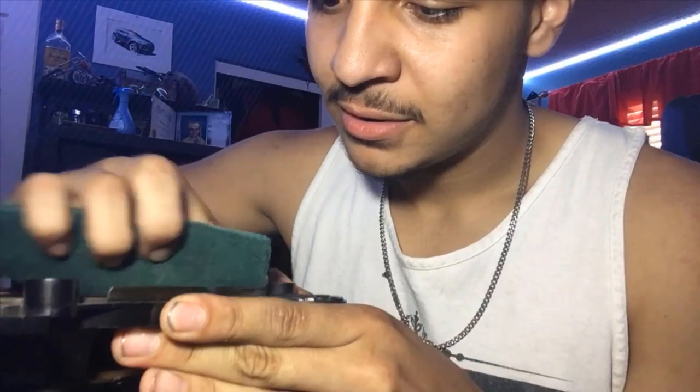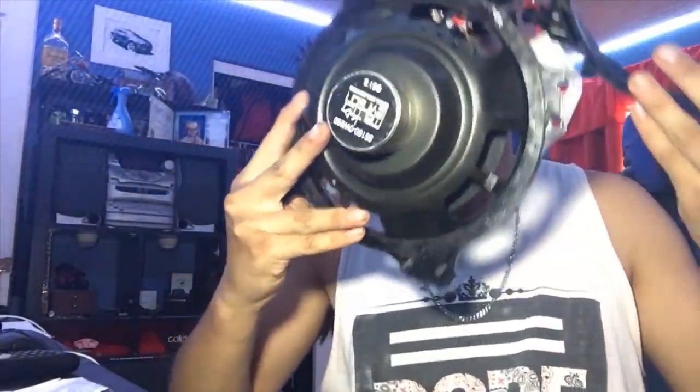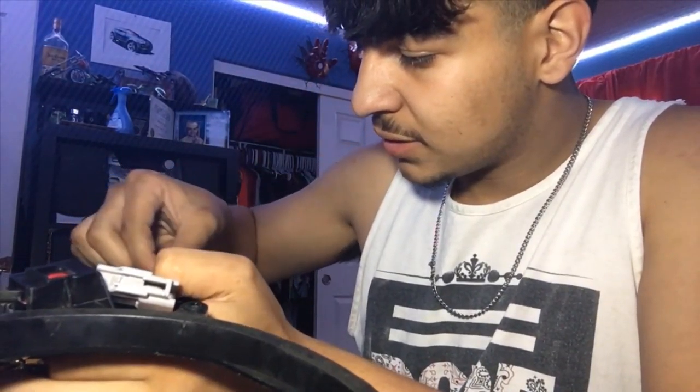I grabbed the Scotch-Brite pad and I'll catch up with you guys when I'm done. Now since we got this all situated, I went around the whole thing with the Scotch-Brite pad. Basically it should be spotless with all this extra foam residue from the old subwoofer ring gone. I grabbed alcohol pads and I'm just going to clean the edges up, make sure it's all clean so there's a good surface to paint the glue onto.